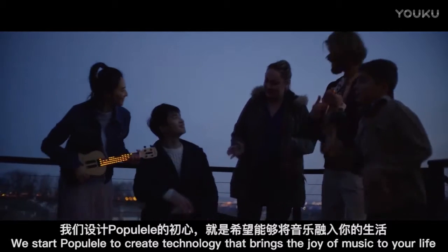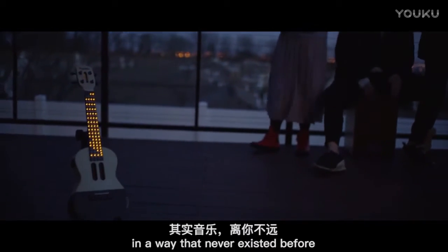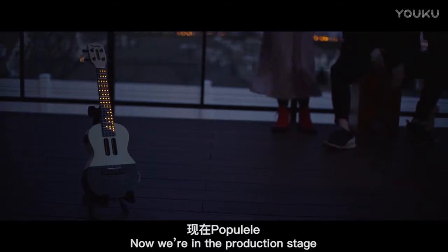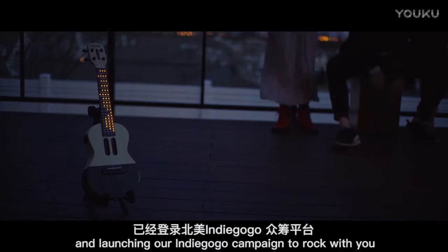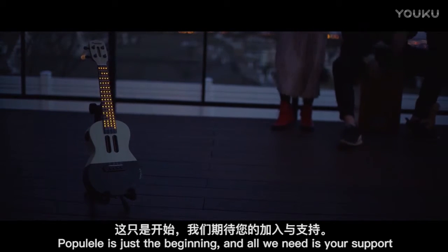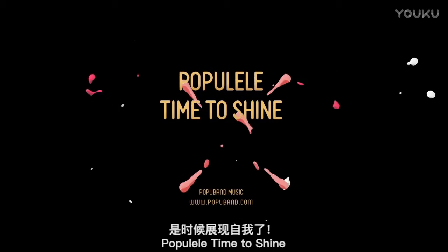We started Papulele to create technology that brings the joy of music to your life in a way that never existed before. Because of you, this dream will now become a reality. Now we're in the production stage, and launching our Indiegogo campaign to rock with you. Papulele is just the beginning, and all we need is your support. Please back us, and get ready to shine. Papulele. Time to shine.